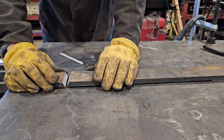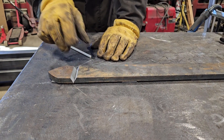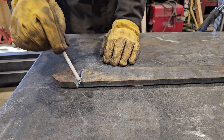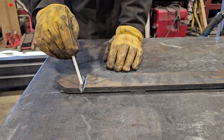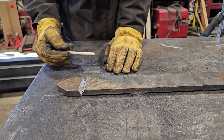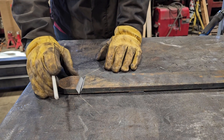Before we start I want to give you a couple of tips. One: because this is thicker steel, that's why we did the bevel. That allows us to get full penetration. If there was no bevel and we were just welding at the top, the weld would not get down to the very bottom. So this allows us to get full penetration through the entire material.